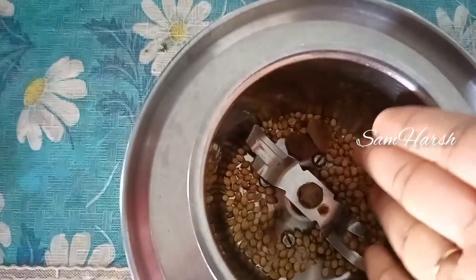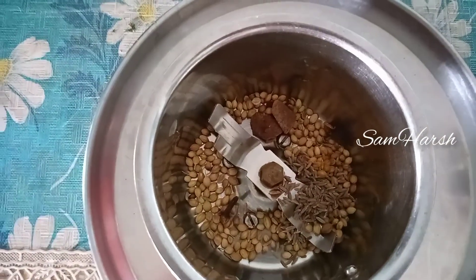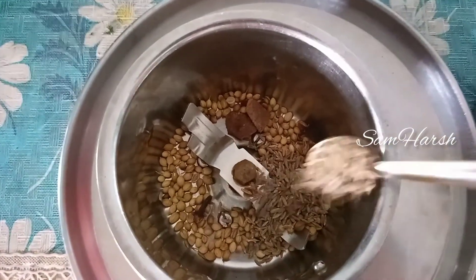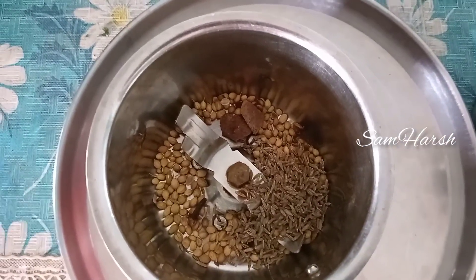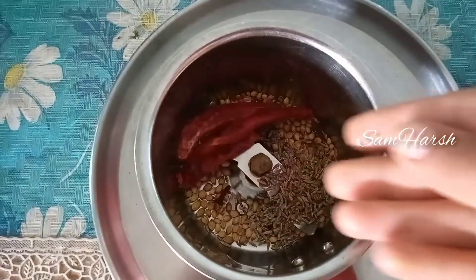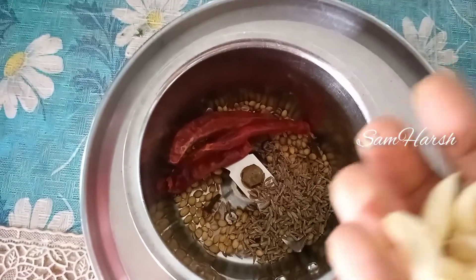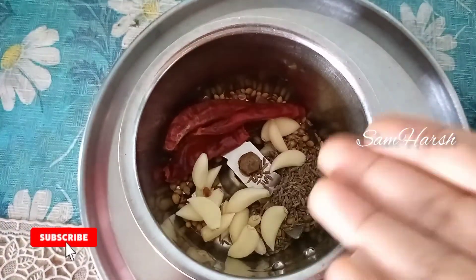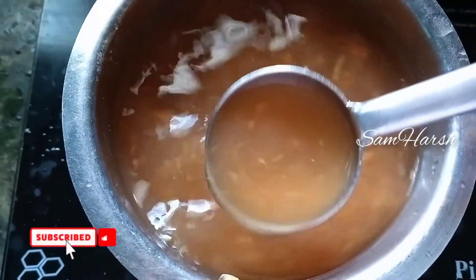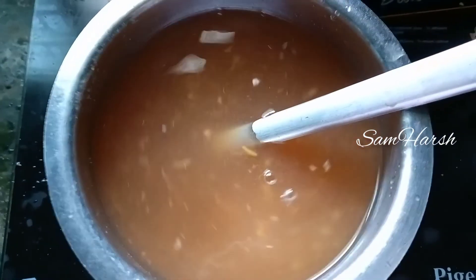I will mix it up. I will add salt. We will add 2 spoons of spice and 3 red peppers. We will also add 2 red peppers and 1 small pepper.